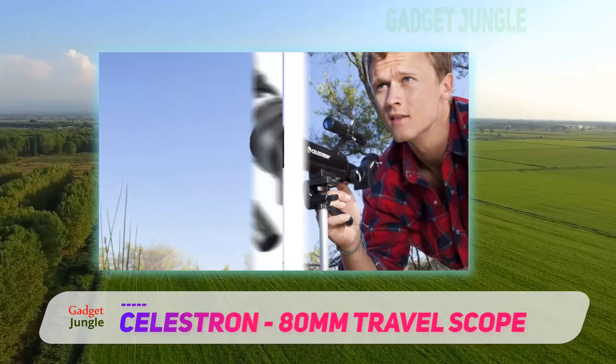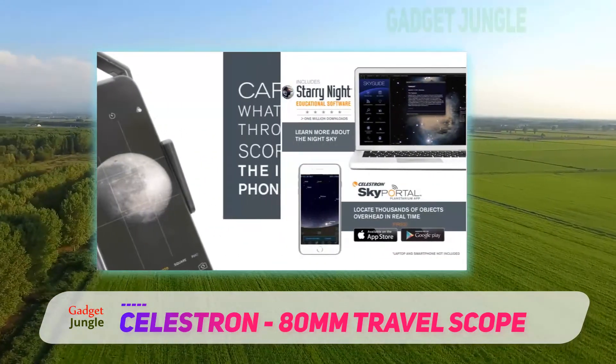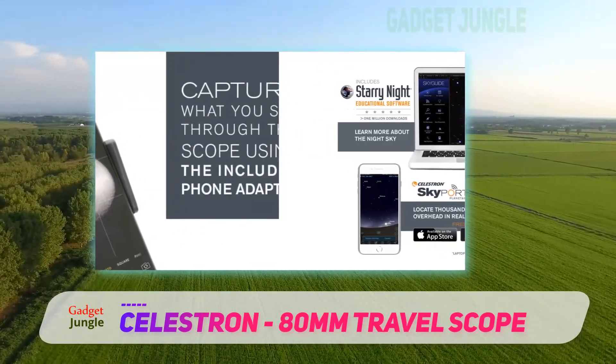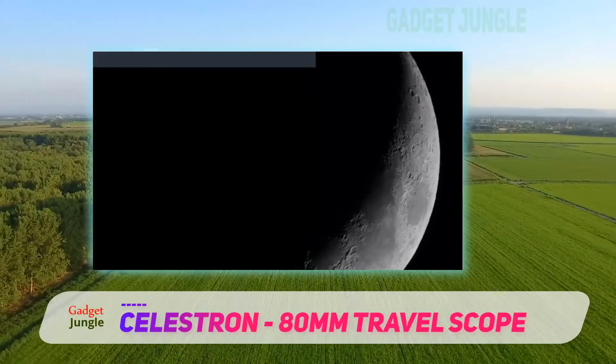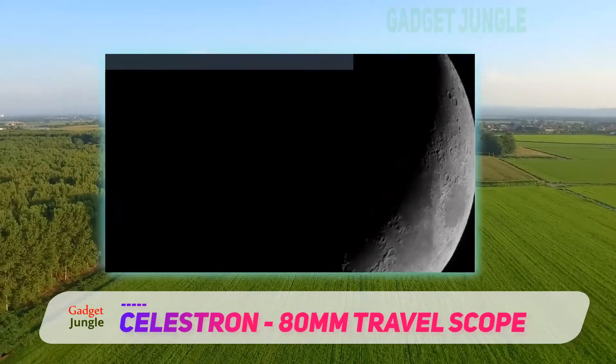The finder scope has lower magnification which makes it easier to locate objects through. So your child can find the object of their observation with a finder scope and then fine-tune the direction in which their instrument is pointing through the main telescope.